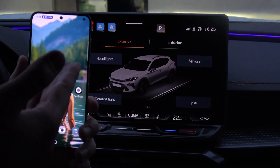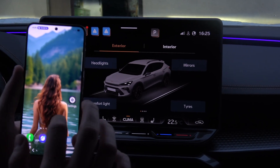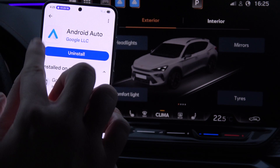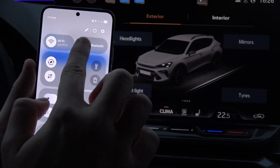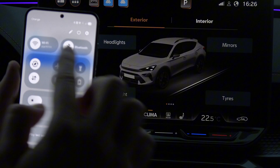If you want to connect Samsung Galaxy S25 into your car by using Bluetooth connection, first you have to be sure that you have the latest version of Android Auto. Then you have to turn on Bluetooth on your S25 and also turn on Wi-Fi.